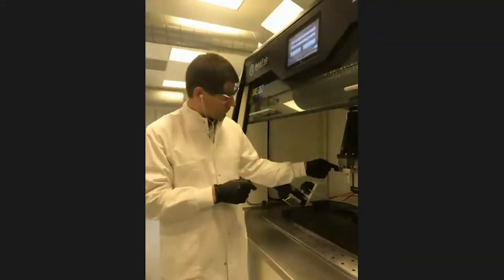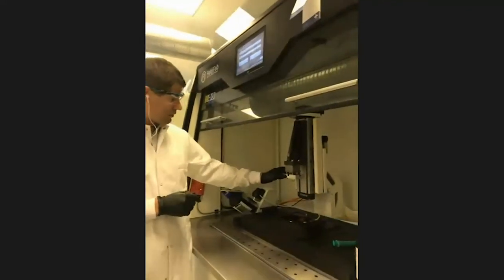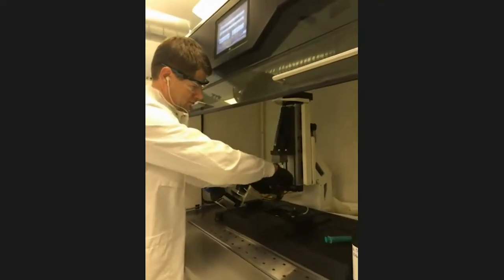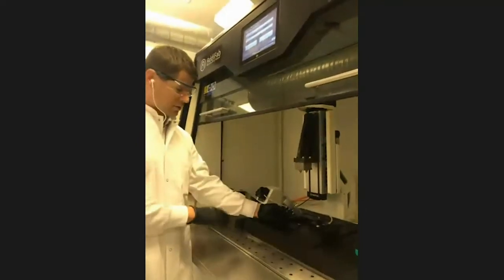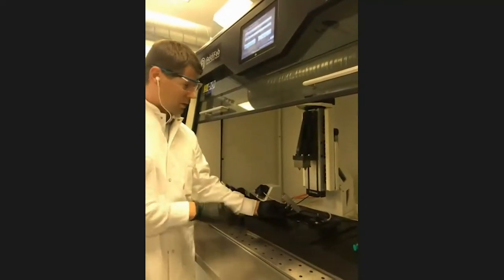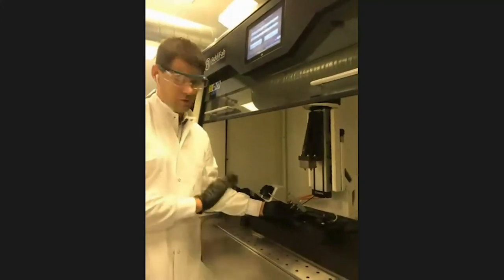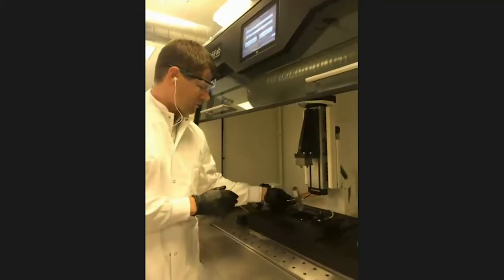I'm pointing at the build plane, which contains in this case a 10-micron printed object. I'll be moving with this 3D printed object from the printer. Anybody wanting to have a look, feel free to reach out — we do guided tours, most of them virtual these days, but once in a while we actually open the doors to visitors.